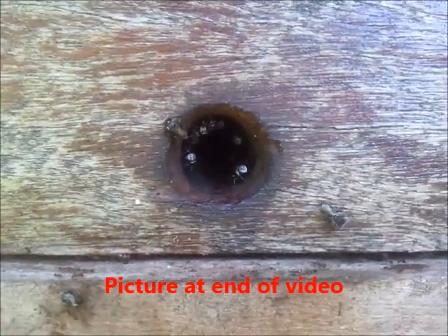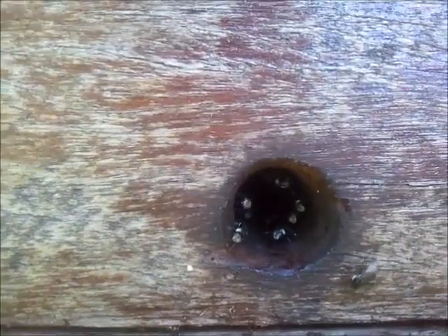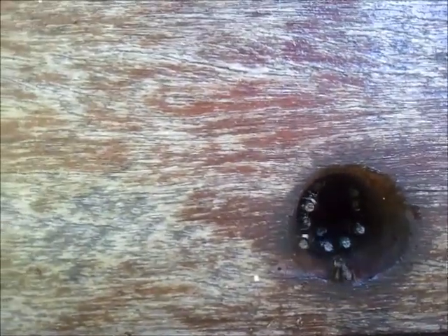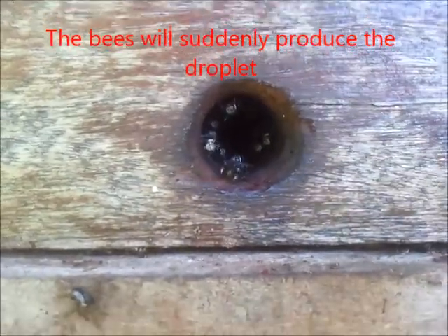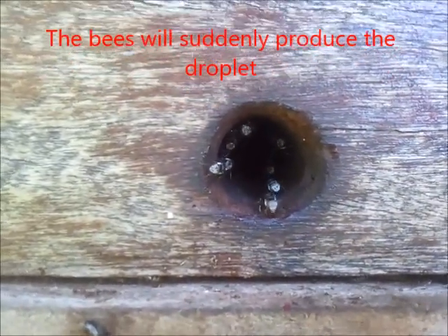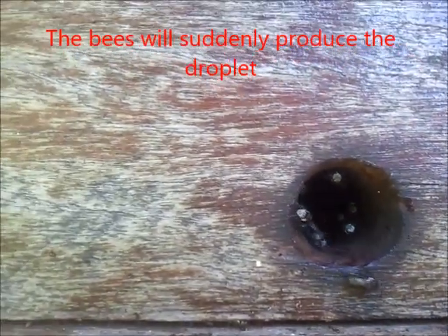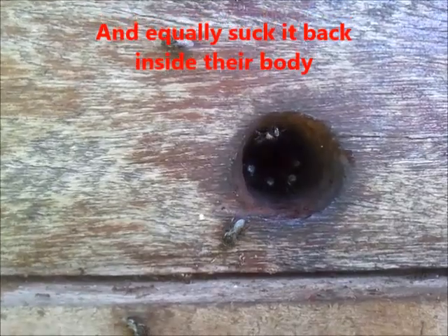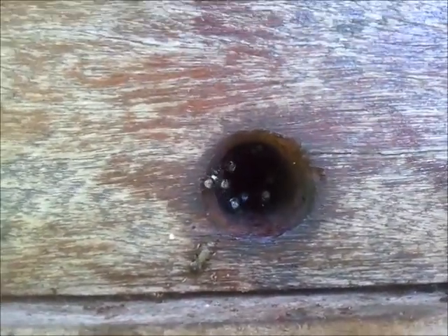People think they're depositing resin on the bees — no, they're not. They're actually secreting a substance from inside their body. I don't know if it's from the head or the stomach, but they spit it out on top of the ants to put them off. So they don't put resin down; it's a substance they secrete out of their body, and this is one of their mechanisms of defense.